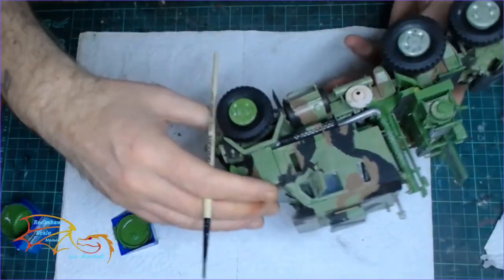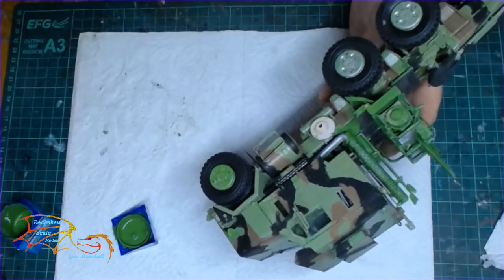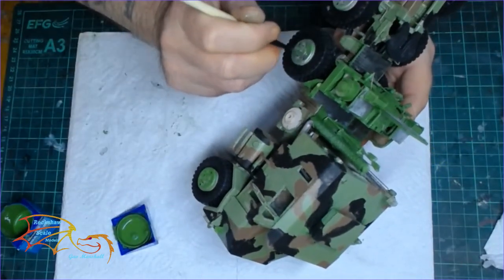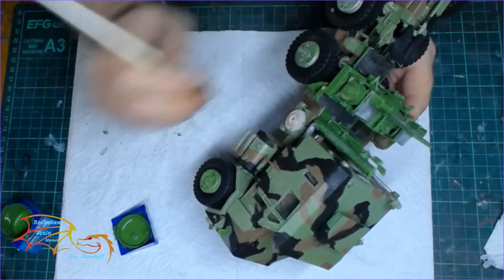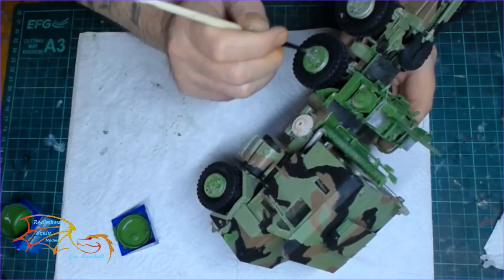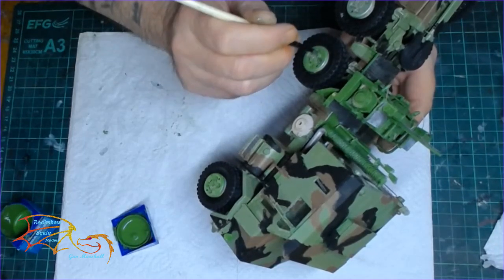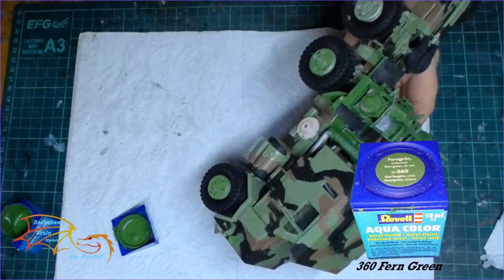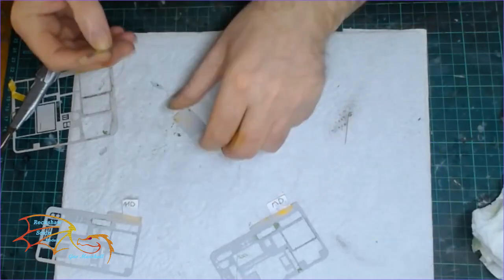To start off with, I'm going to change the wheel colours. As you can see, I'm going to put it back to the green. I've decided the silvery green look just isn't working for me. I didn't like it at first, but once I painted the camouflage, I thought now I'm going to go back to the green. So I'm using Revell Aquacolor 360 fan green for this, which is obviously the main colour.